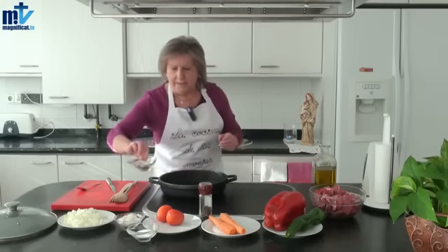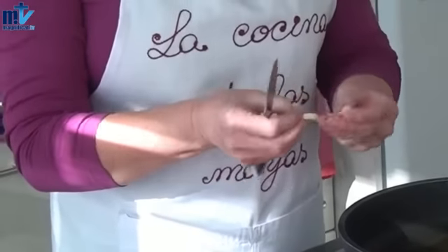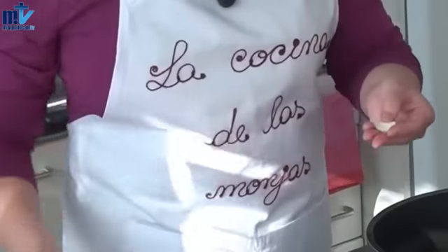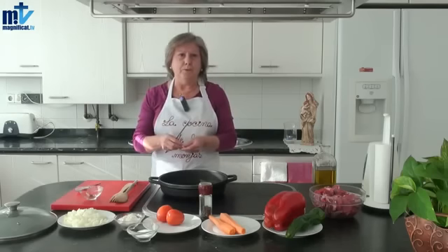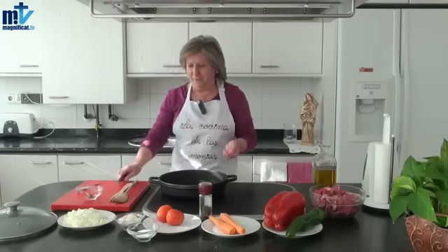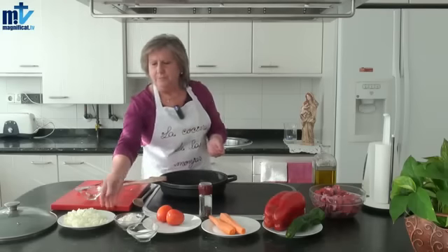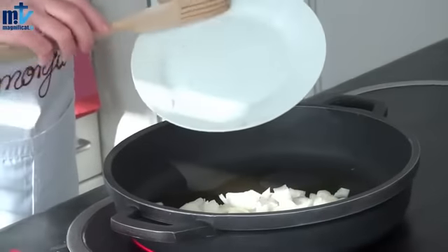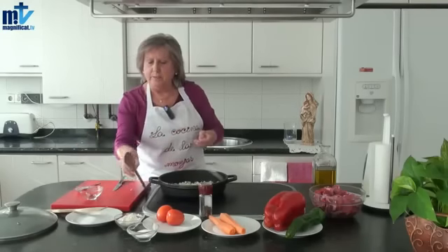Vamos a picar el ajo. Yo siempre le quito lo que llamo el corazón del ajo, porque si no lo que ocurre es que luego repite; es decir, una vez que has terminado el guiso y empiezas a comer, a las horas el estómago empieza a dañarse un poquito. Una vez echado el ajo, vamos a introducir la cebolla, aunque todavía no está el aceite muy caliente, no tiene importancia.